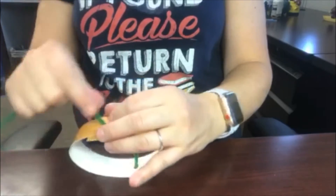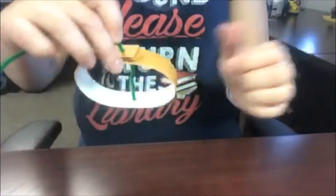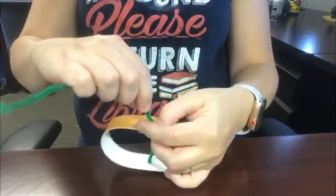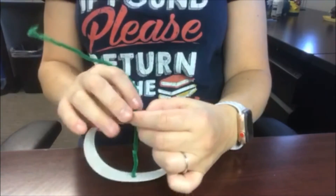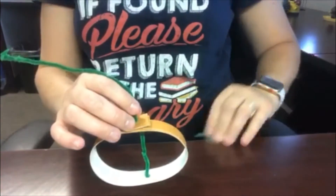I'm pulling it tight now and it's making an oval with the green pipe cleaner in the middle. You can choose how oval or round you want your pumpkin to be.